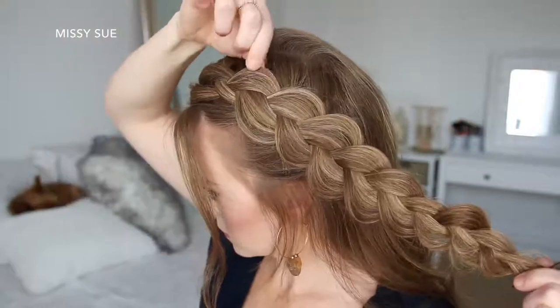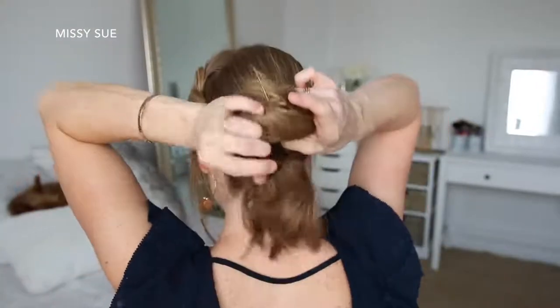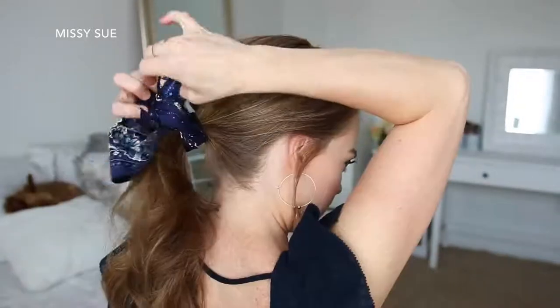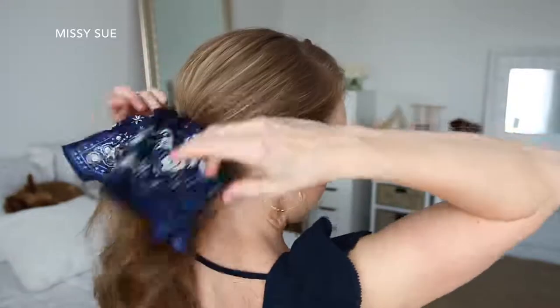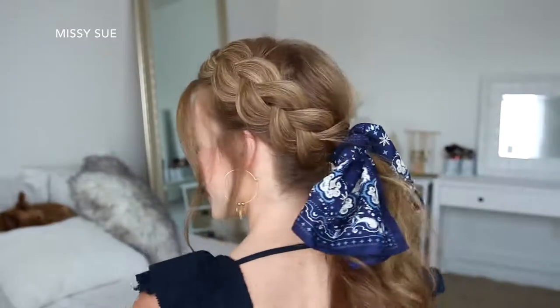Then I can go back over the braid pulling on the edges to make it a little bit fuller. Then I'm going to combine all of my hair together into a low ponytail, adding the braid in last and tying it off with a hair band. Then I can remove the bobby pin from the end of the braid and tie my hair scarf around the hair band.